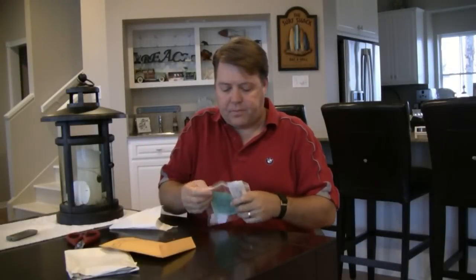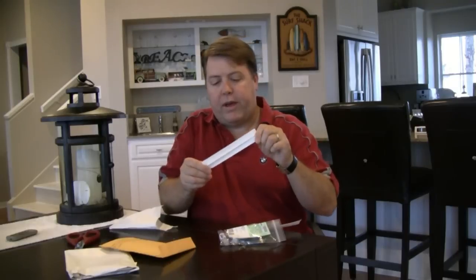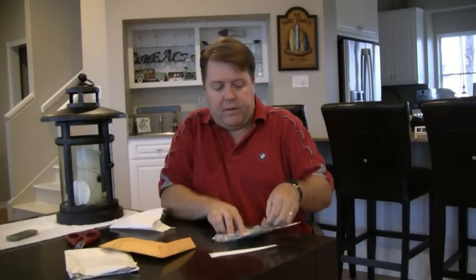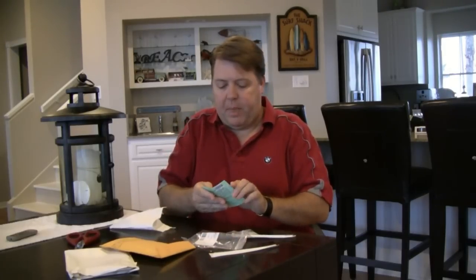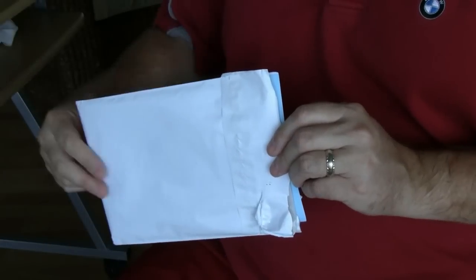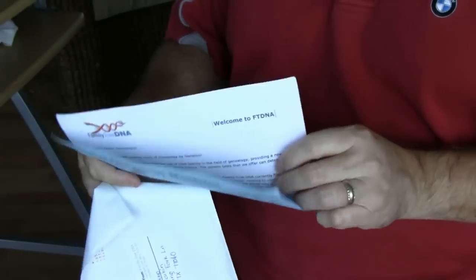When you open the kit, the brown paper envelope will be your return envelope — it's already got padding in it, so you'll want to retain that. Pull your kit out. It's going to have two or three swabs, an informed consent release, and a sign-up sheet. Note that there are printed instructions in the kit along with a letter from FamilyTreeDNA.